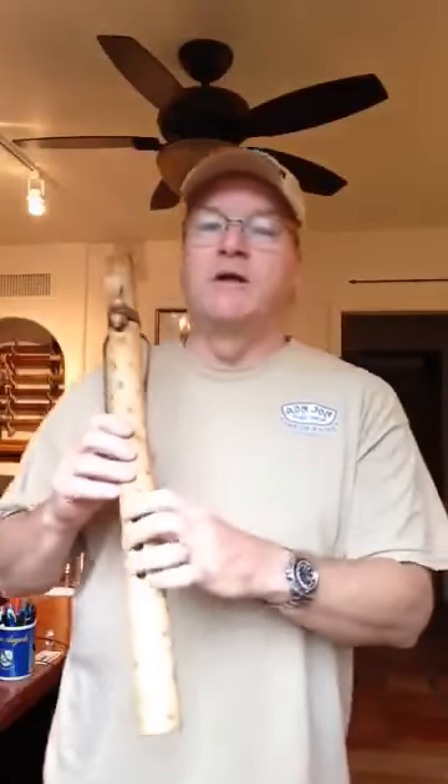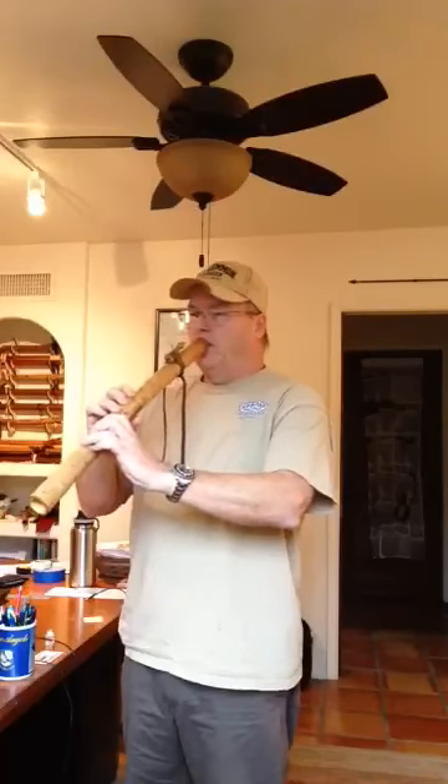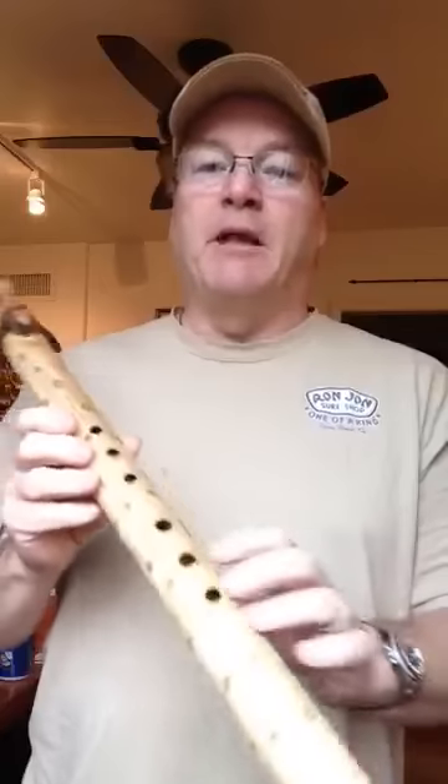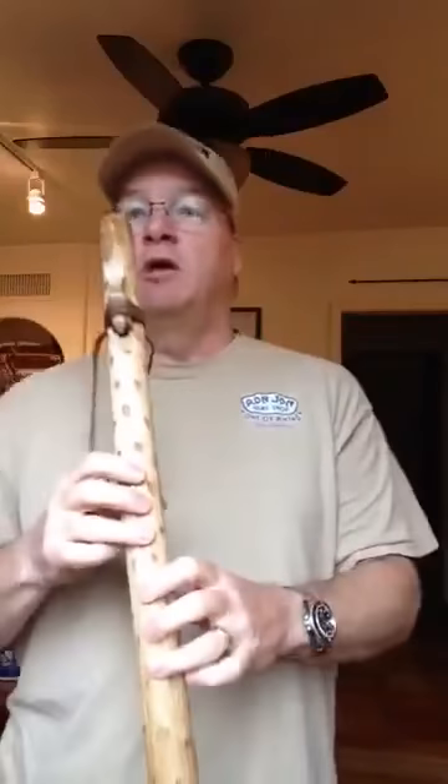I'll give you one more sample of just the lowest note in sort of a very meditative, calming sort of usage. Not so much a tune as it is sort of a relaxation practice, but it's a very nice mellow tone. If you're looking at it for more of a healing flute and a meditative flute, I think it would be very nice, but it's also nice and crisp for playing lively tunes.